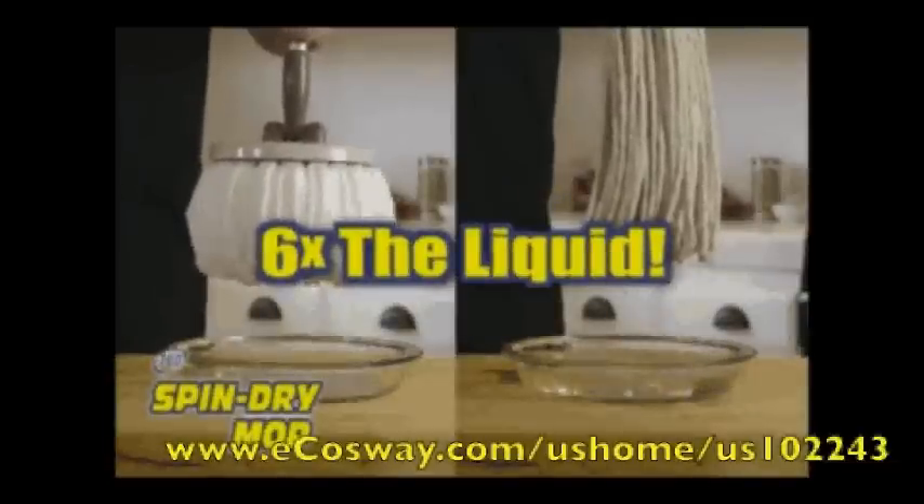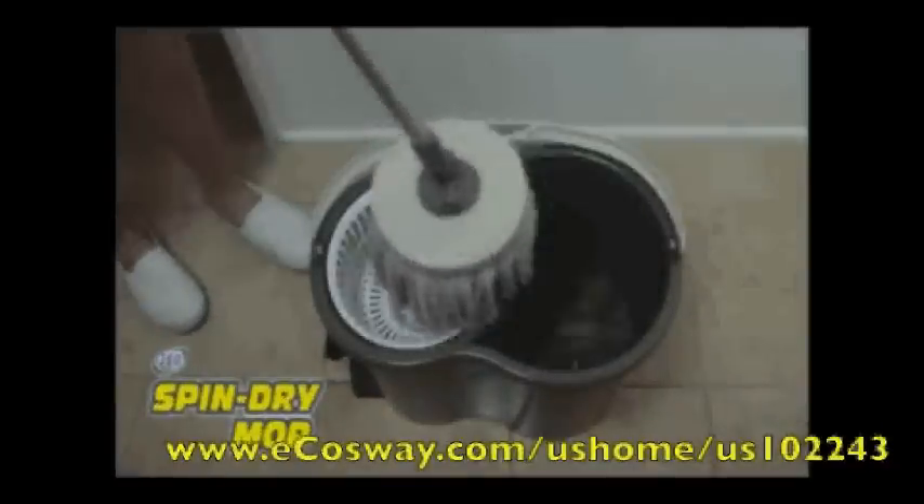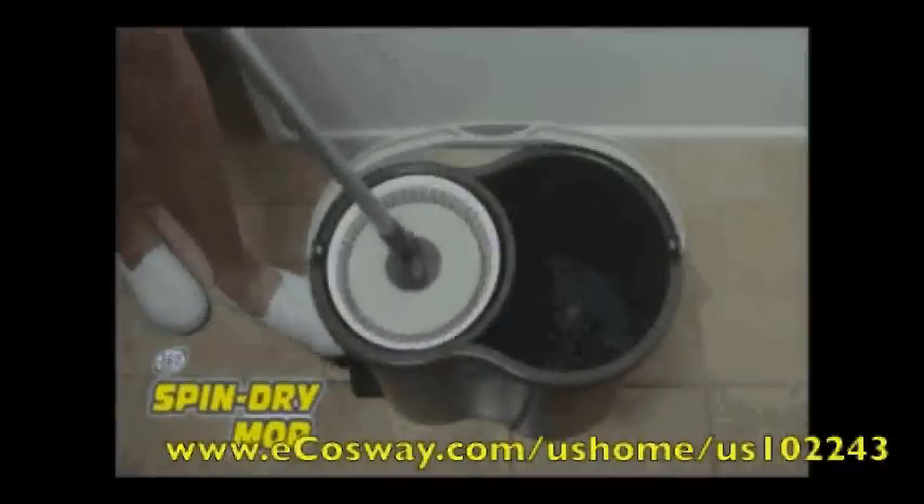And when the 360 Spin Dry Mop is placed in the water bucket, the microfibers expand and release the trapped dirt into the water. Then you just spin the mop dry — the mop is clean again.